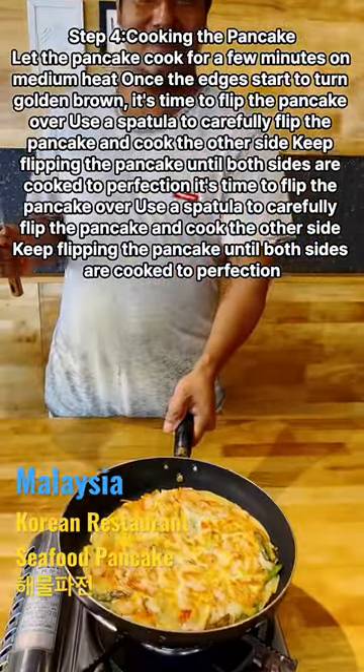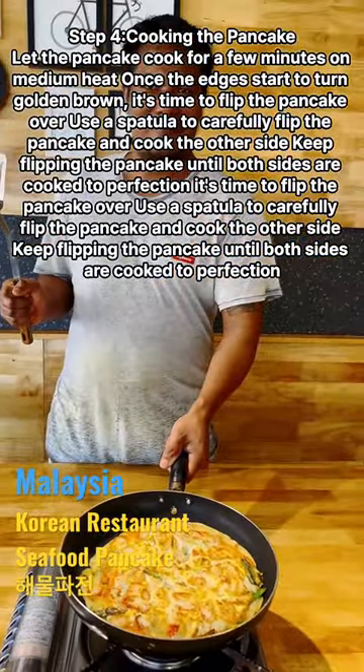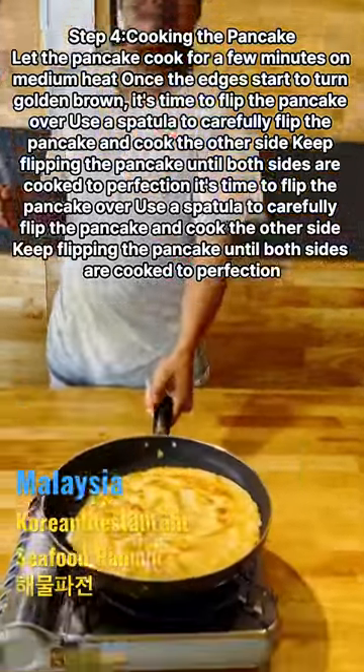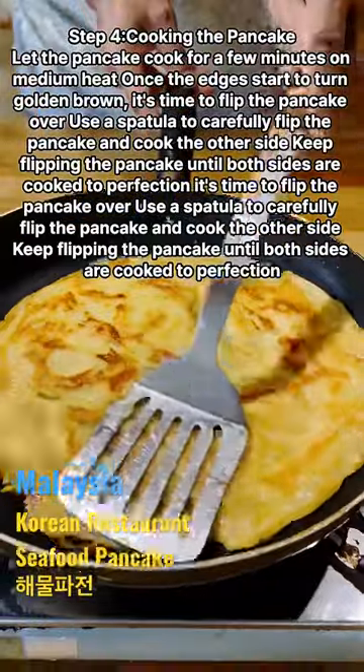Let the pancake cook for a few minutes on medium heat. Once the edges start to turn golden brown, it's time to flip the pancake over. Use a spatula to carefully flip the pancake and cook the other side, keep flipping until both sides are cooked to perfection.